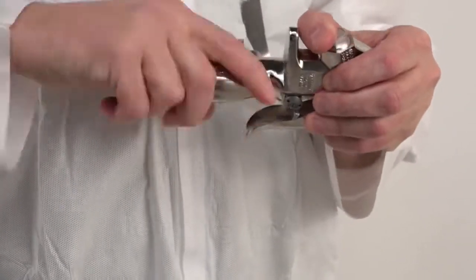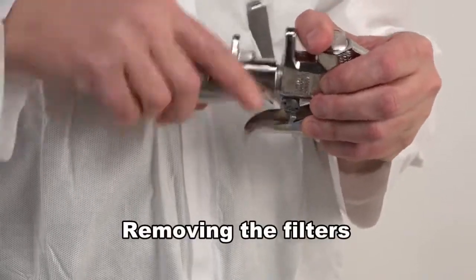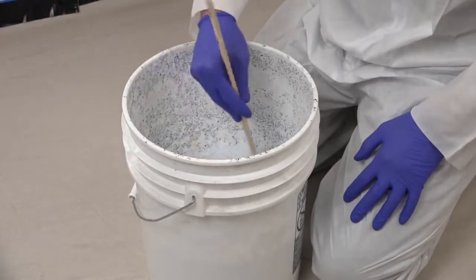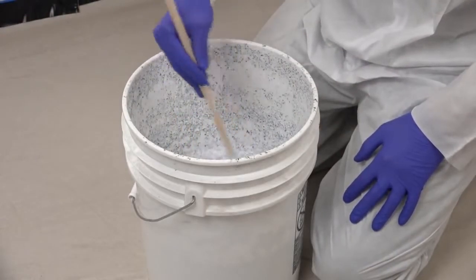First, we need to remove all filters from the spray equipment. Remove the filter from the draw tube, pump manifold, and from the gun. Always start your job with a thoroughly clean sprayer.